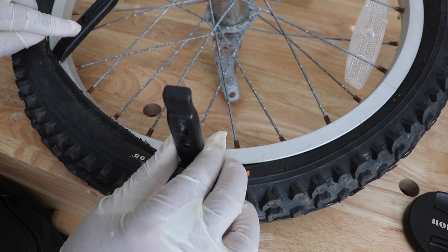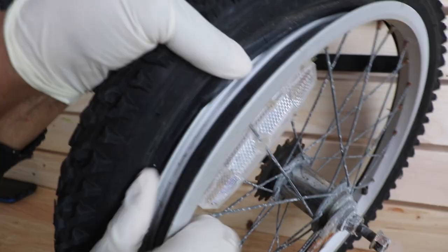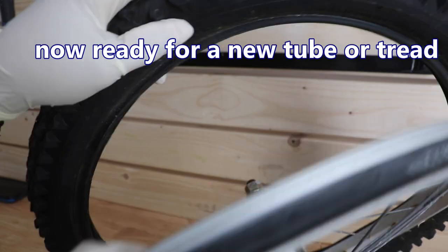Make certain you keep the first lever in place as you work your way around. Once you get the tire separated on one side, it makes it really easy to just pull the tire off the rim.